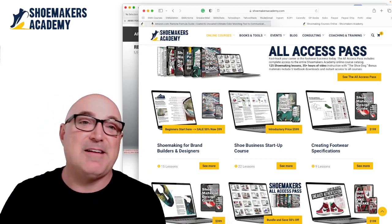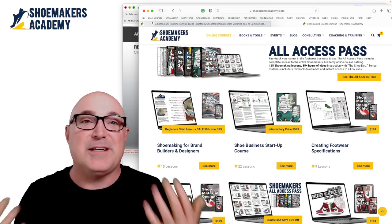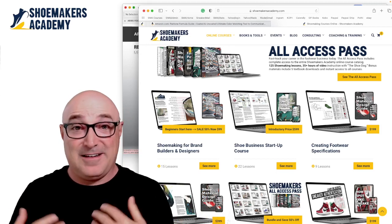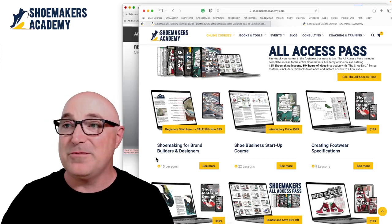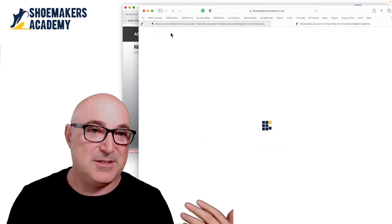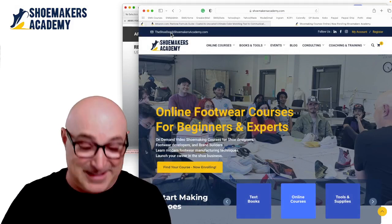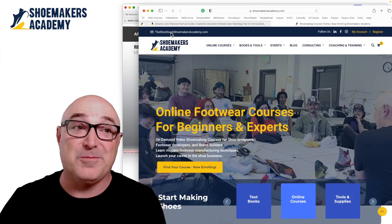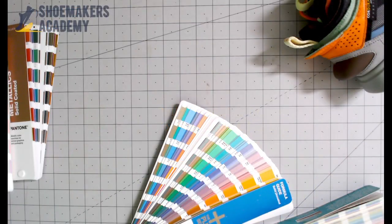So that's it — that's the Pantone number, that's how you specify color. Absolutely critical tool. If you have any questions about shoe design and how to break into the world of shoe design, cruise on over to the Shoemakers Academy website. We have tons of books, courses, and materials that will help you figure out shoe design and how to become a pro. Get yourself a Pantone book. Thank you.